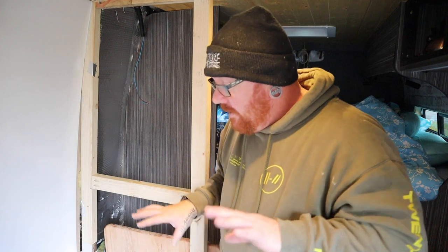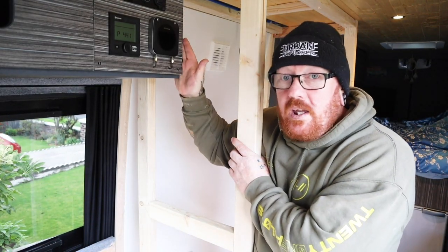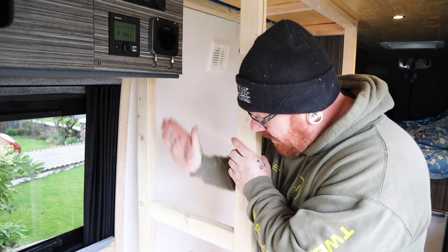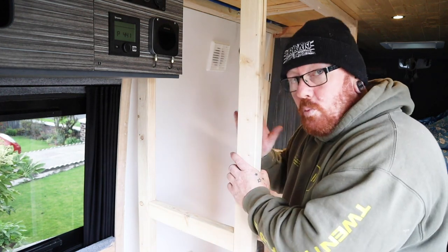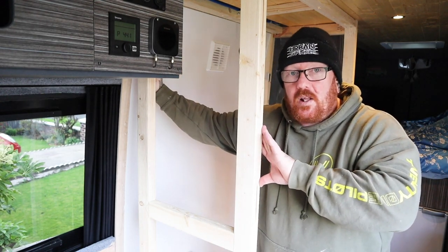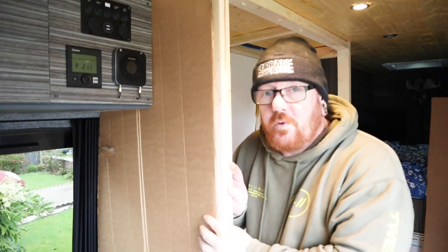We just need to do the sides next - put the furniture board on this side so it meets up with this, which is all perfect. We've measured in for the actual furniture board so it will meet up and go down to the bench seat and look all neat. Put the air vent through into the shower once we've done the actual inner wall of the shower, then pairspecs that as well.